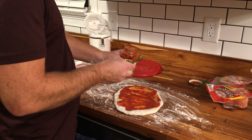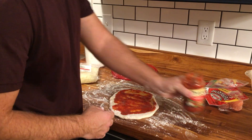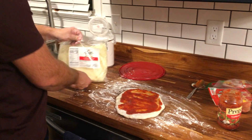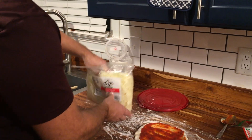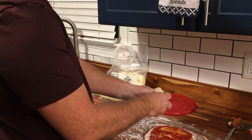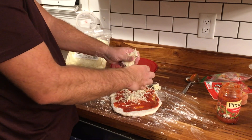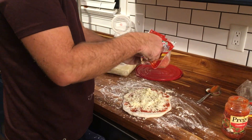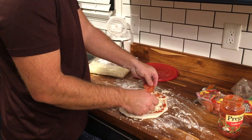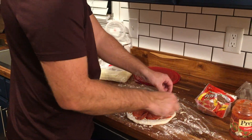We all know the better your ingredients are, the better your pizza will be. I like to use Prego sauce. And pour the mozzarella cheese. It's nearly impossible to put too many pepperonis.